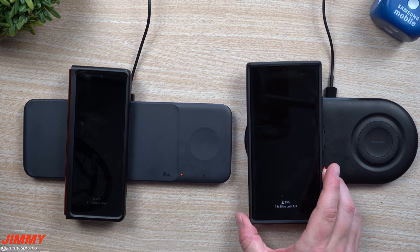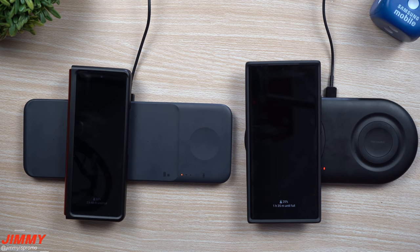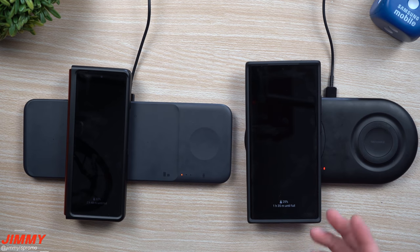If you're interested in either of these two charging pads, I'll be placing the links below the video in the description so you can choose one based off your thoughts after watching this video. It also helps support this channel. These are Amazon links — I am an Amazon affiliate, so I get about 1 or 2% kickback, which helps support the channel and also gets you the charger you're looking for.